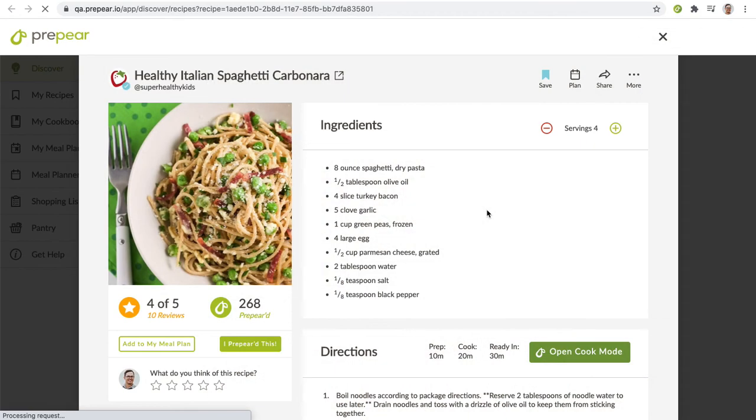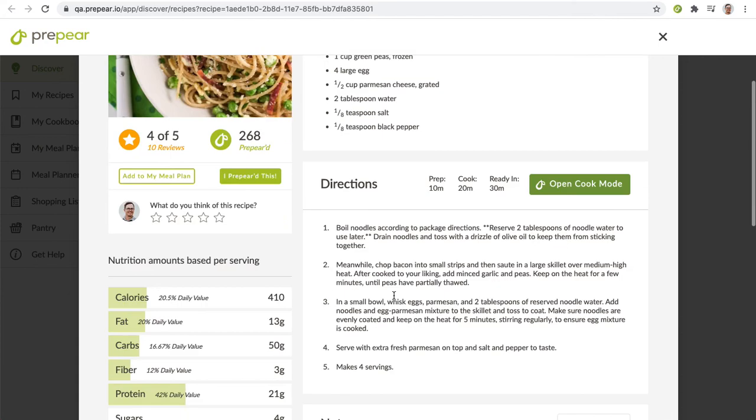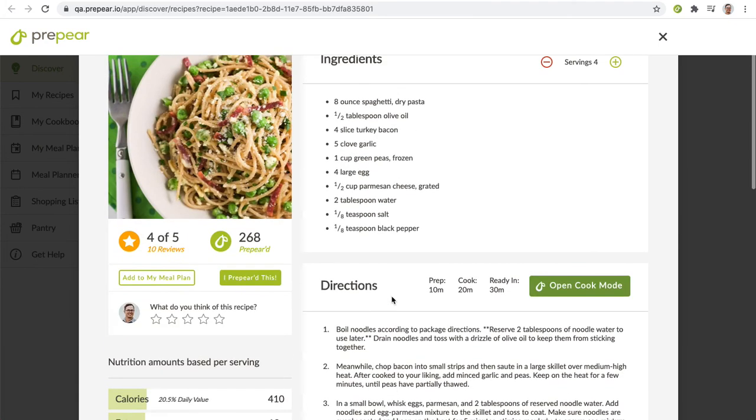I'm going to click to view the recipe right now, and now you can see that the ingredients and the directions have all been imported into Prepare.